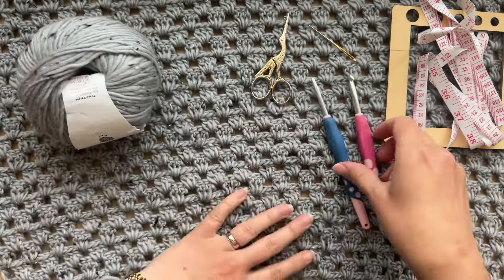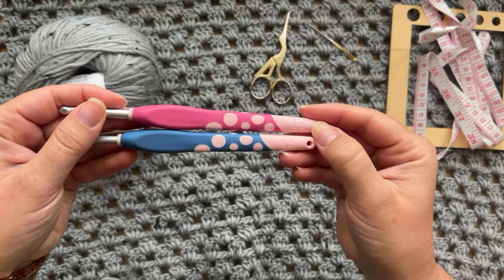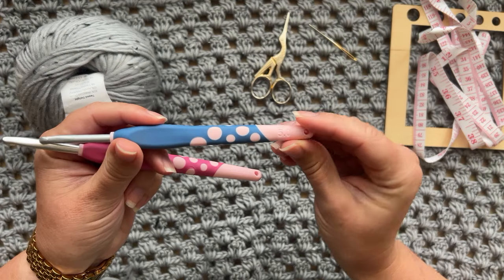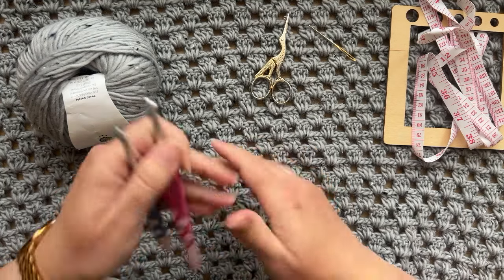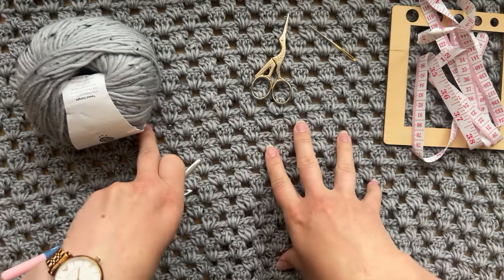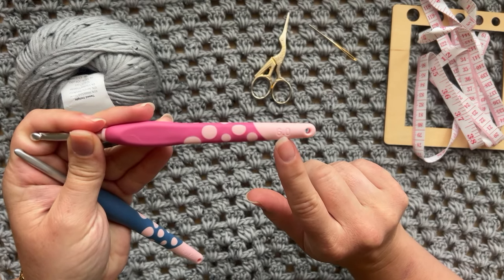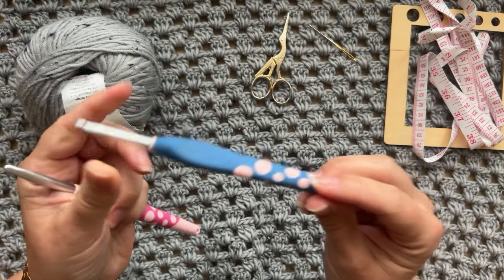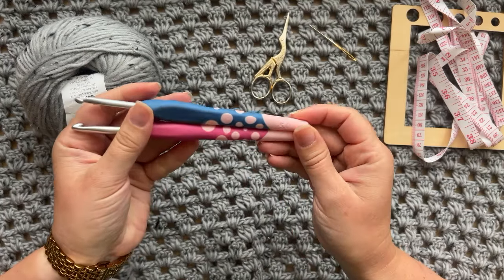We're also going to need two different sizes of crochet hooks. I'll be using a 5mm and a 6mm crochet hook. The 5mm is going to be used for the bottom hem and the sleeve cuff, and the 6mm is going to be used for the granny stitches for the main body. Once you meet the gauge of the pattern, you'll determine the correct hook size — you might need a 5mm, 6.5mm, or 7mm. For the hem, you just drop one size down so it's nice and stretchy.